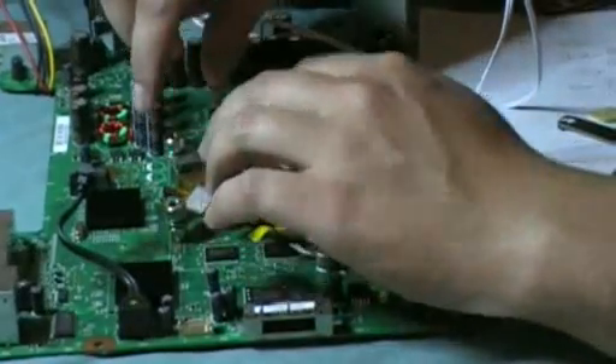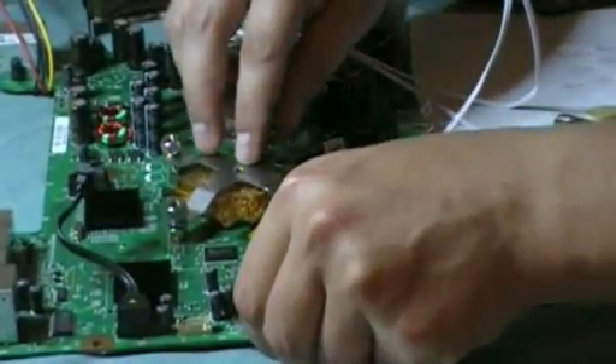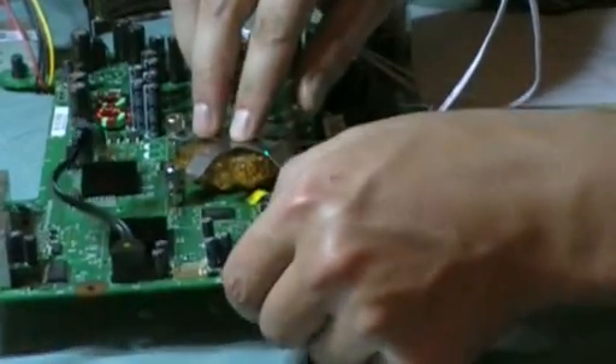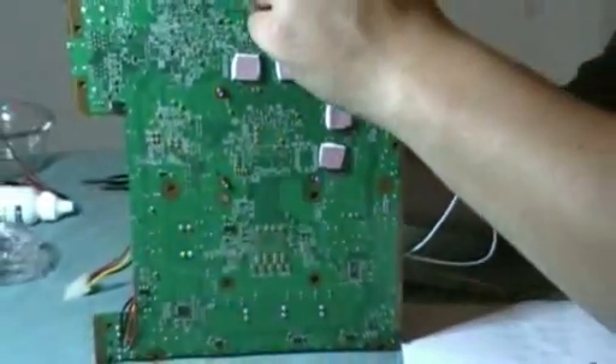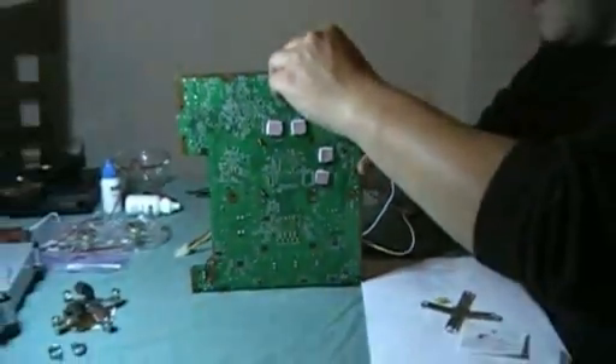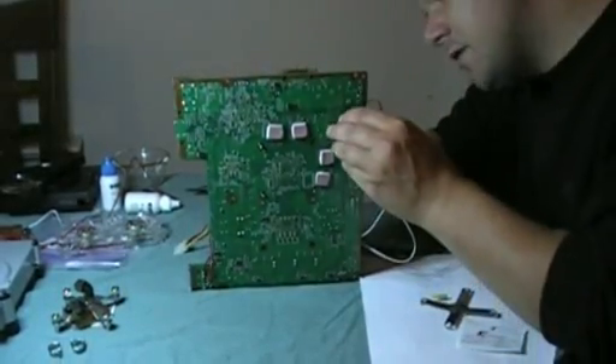Now that they're on there, I should be able to rotate this board up with that in position, just keep going, and start getting the clip in the right place.